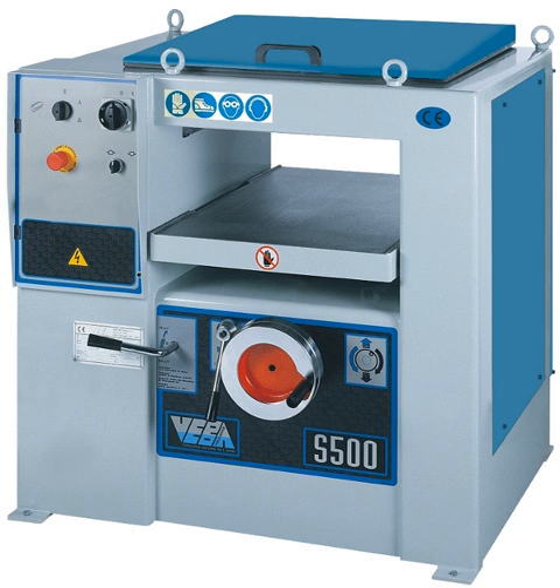One problem often encountered when using a thickness planer is snipe. This manifests as a deeper cut on a short section of the board at either end, and is caused by incorrect feeding or misalignment of the in-feed or out-feed tables, or an unnecessarily high setting of the rollers recessed in the surface of the in-feed table. It can be accommodated by keeping the board overlong to allow later trimming.